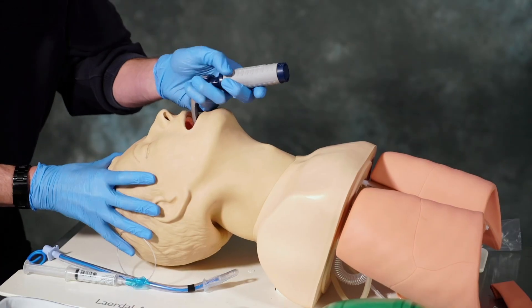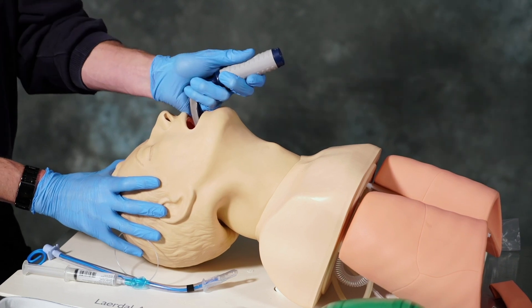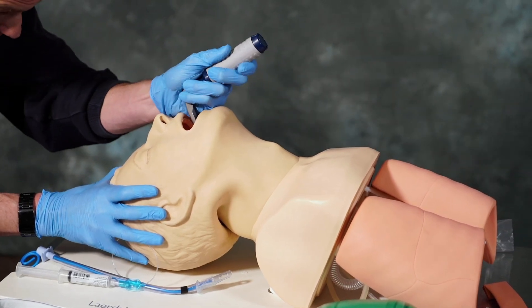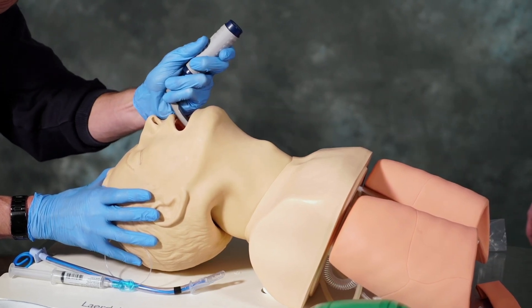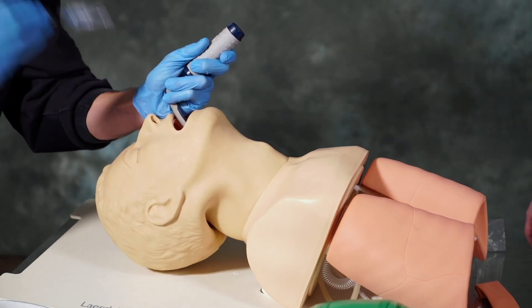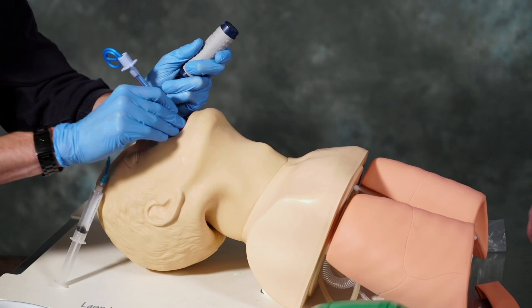Once we have the patient's head positioned properly, we're going to insert the laryngoscope blade on the right side of the patient's mouth and sweep left, trying to push the tongue out of the way in order to get a good visualization of the vocal cords. Once we visualize the vocal cords, we then take our ET tube, insert it, and physically watch it pass through the vocal cords.